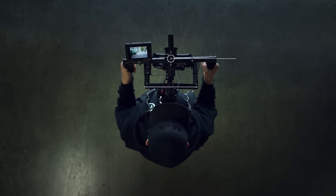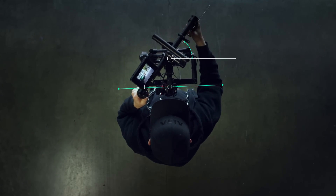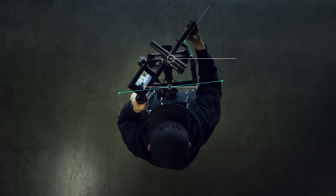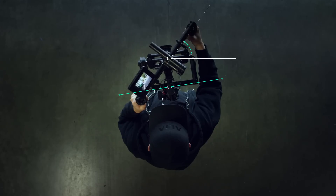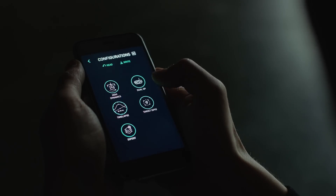The key to success is to configure the Movi to react to your movements as slow as possible. Limiting the Movi's travel ability to 1 to 5 degrees per second is a good start. This setting is called remote scale rate and is found in the dual operator area in the app.